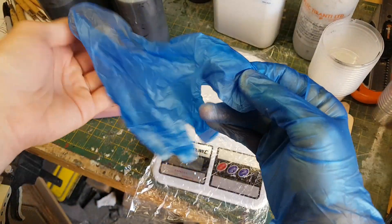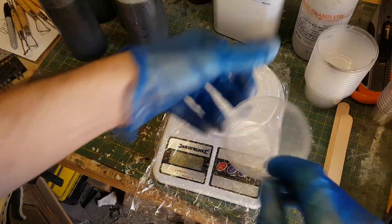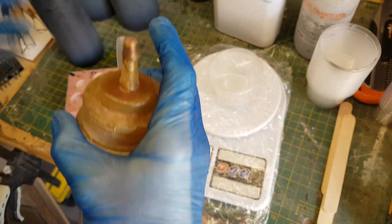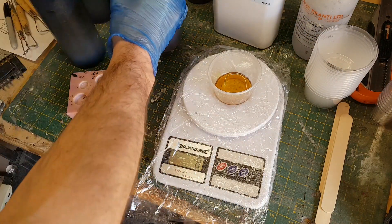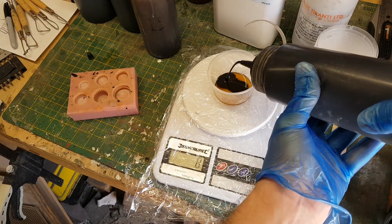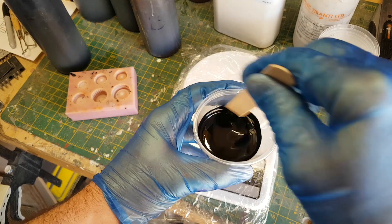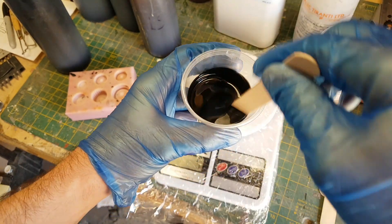First, put some gloves on. Polyurethane resin doesn't seem that toxic, but I'll try to do things by the book. I've got my mixing cup on the scales, set to zero, and I'm giving the resin a shake — it can separate if you leave it too long. I've put eight grams of the first part in. Rather than using two separate cups, I've learned to just be careful and add exactly the same amount of both parts to the same mixing cup. If you go over slightly, just add a few grams more of the other part to even things out. Give it a stir for about 60 seconds — this resin has a pot life of three to four minutes.